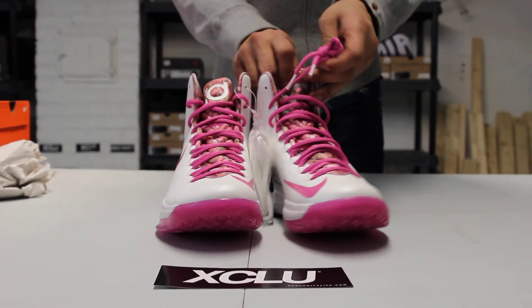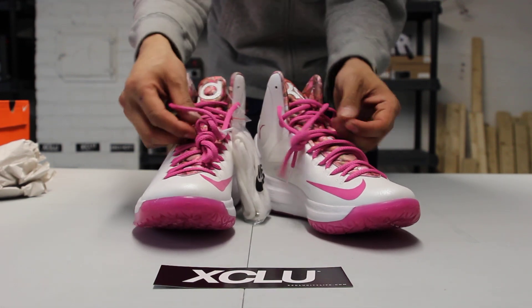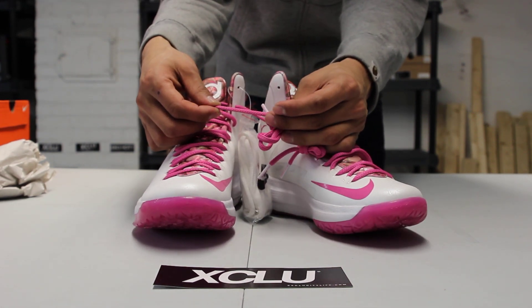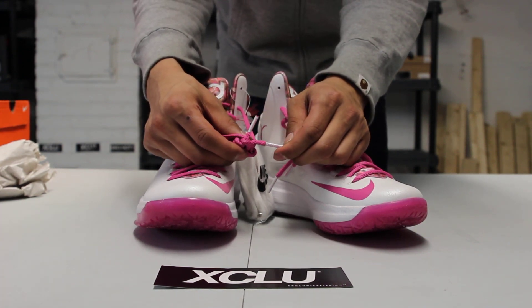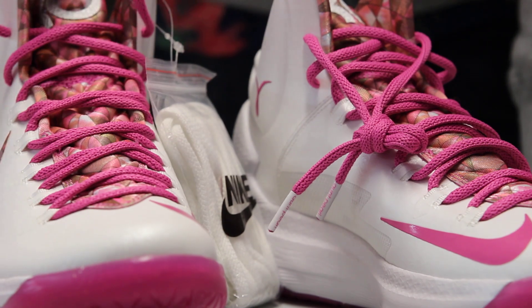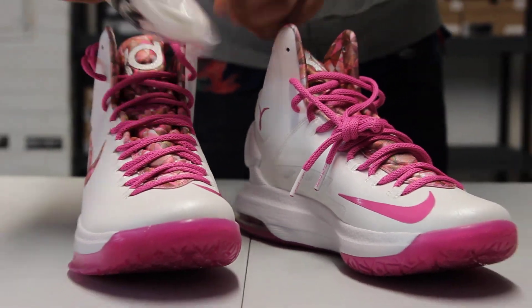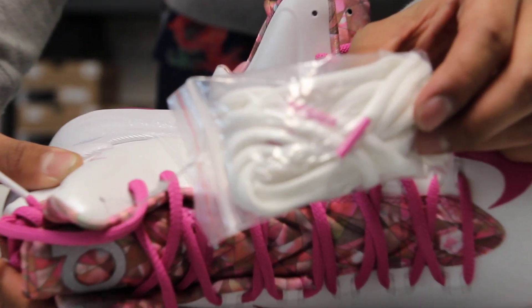On the top of the shoe, you got your pink laces in a different material. These are really different from the circular laces they usually provide. On the lace tips, you got 'On Pearl' right over there. These also come with alternate laces in white with pink lace tips that say 'On Pearl' as well.